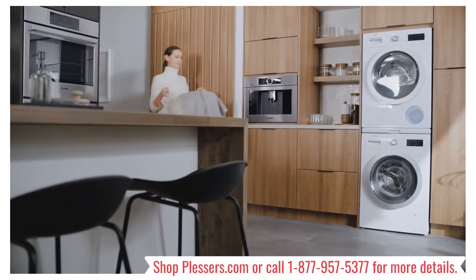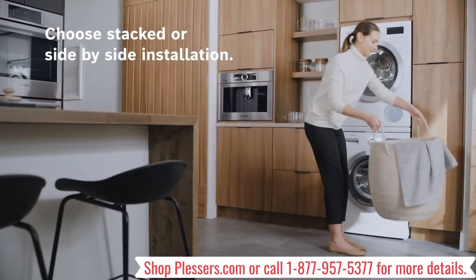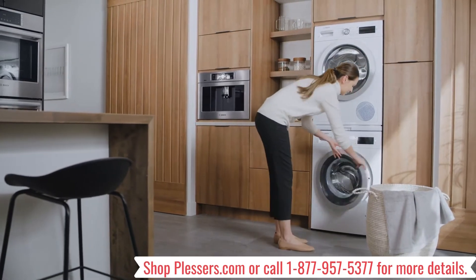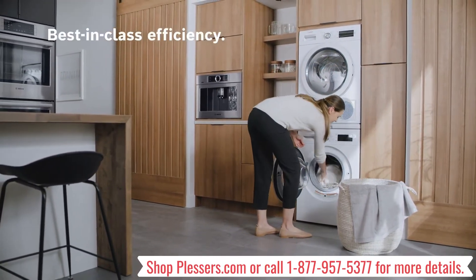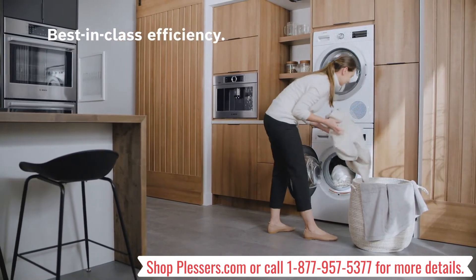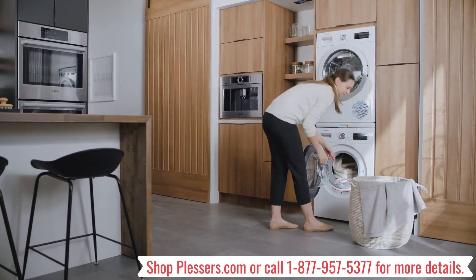The Bosch compact washer and dryer features flexible installation, either stacked or side-by-side, with no venting or ducting required. The 500 series pair is also recognized as Energy Star Most Efficient and offers fast wash and dry cycles.